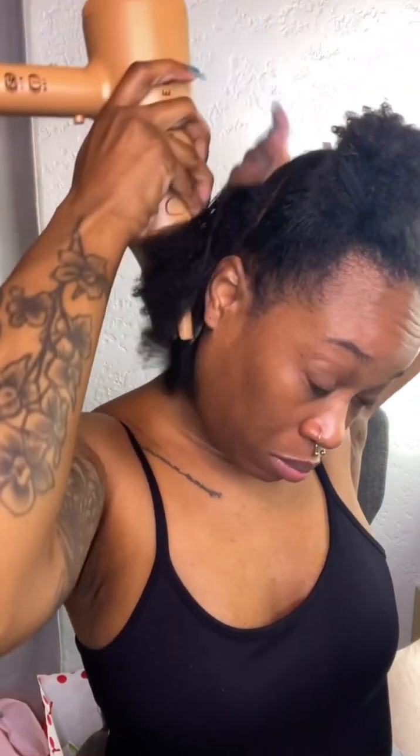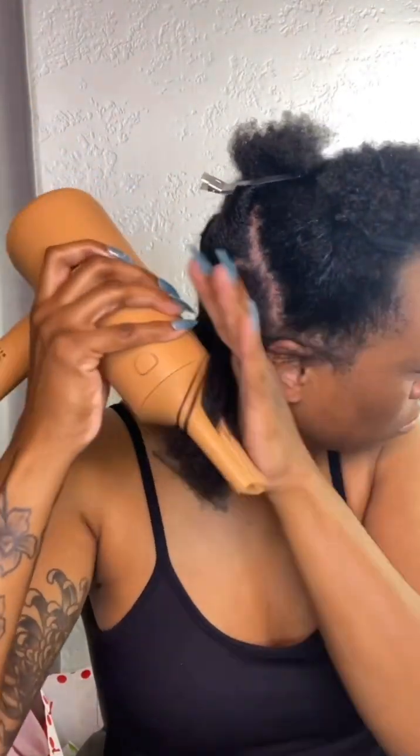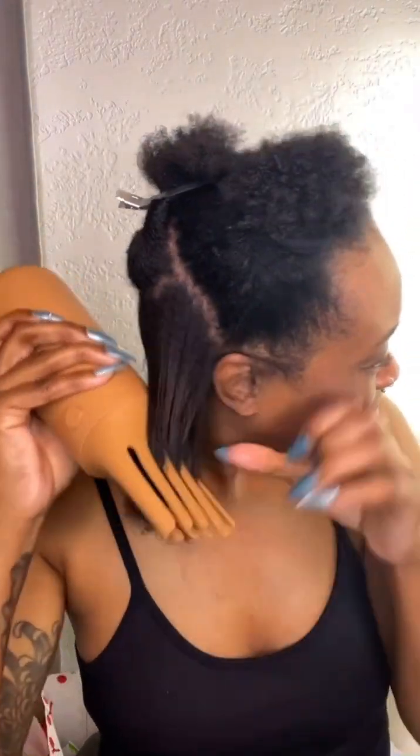My arms are so tired, I'm about to be done with this. Even watching this back I'm over it. When I tell you I hate doing my hair, I literally hate doing it — but if I can do this, lord have mercy, you could do this too honey. And the fact that these attachments lock into place makes it so much easier.